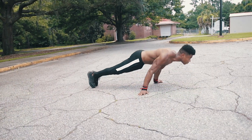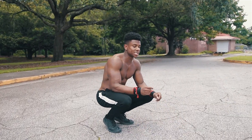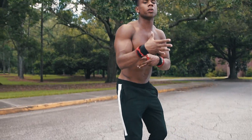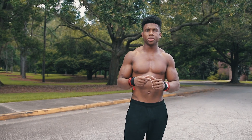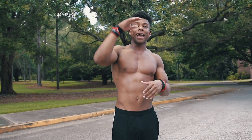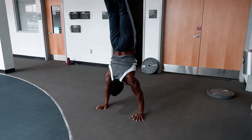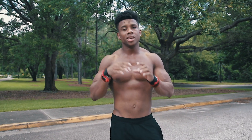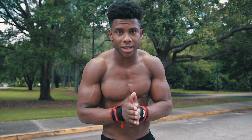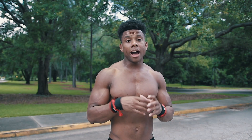The reason this exercise is so beneficial is mostly because of its translation to harder bodyweight movements — one being the planche push-up, another being the 90-degree handstand push-up. All of those movements stem from that basic movement, the pseudo planche push-up. So if you are not doing that push-up, I highly recommend you start implementing it in your bodyweight routine immediately.